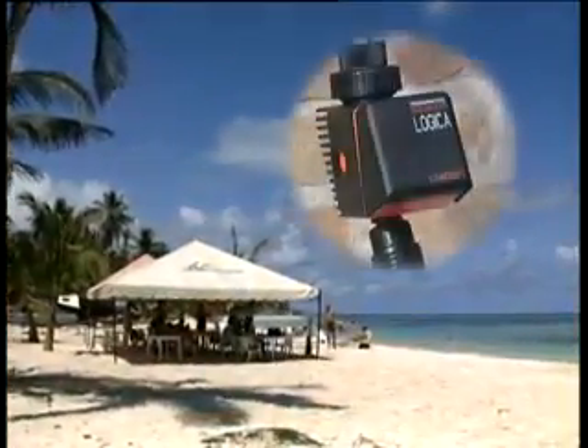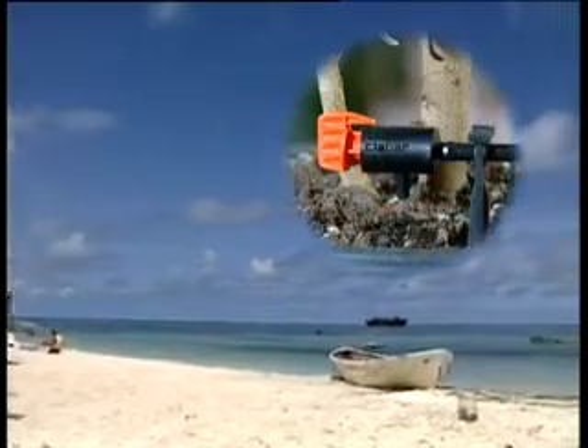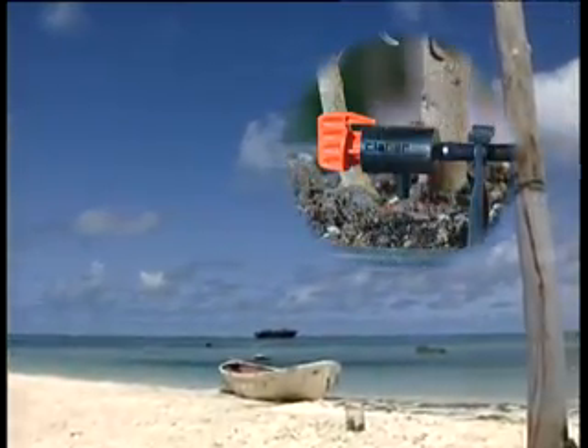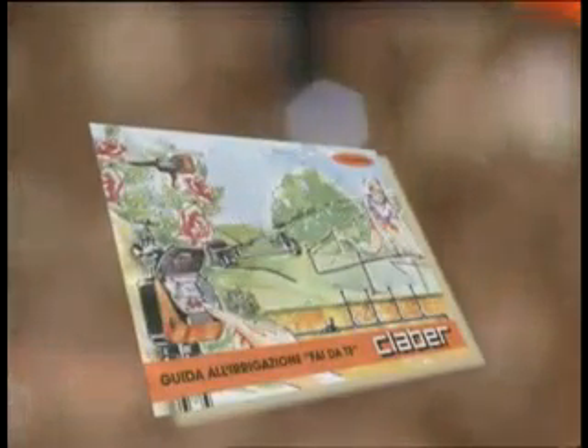The ideal solution to guarantee healthy and vigorous growth for your plants, even when you're away on holiday. Want to know more? Just ask for your free Klaber RainJet watering guides, containing a wealth of advice, so you too can become a master of water.